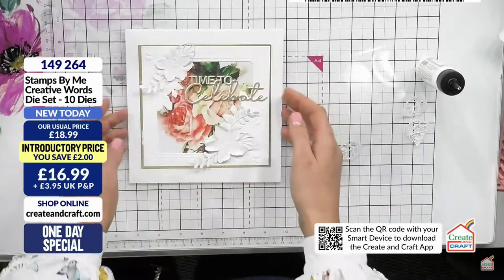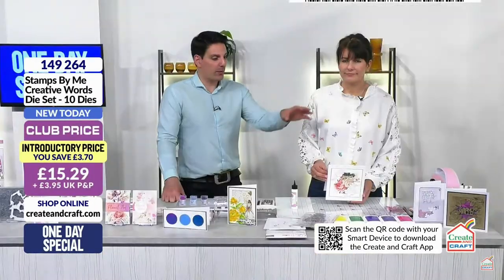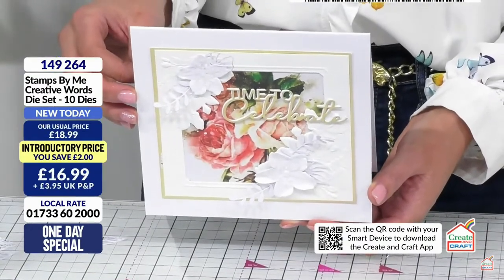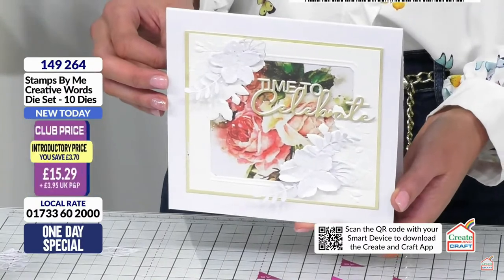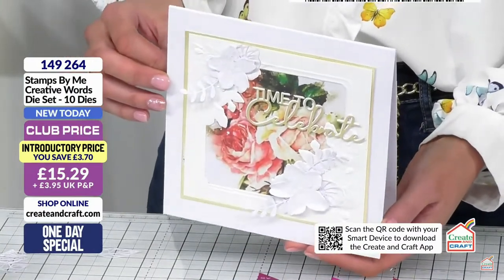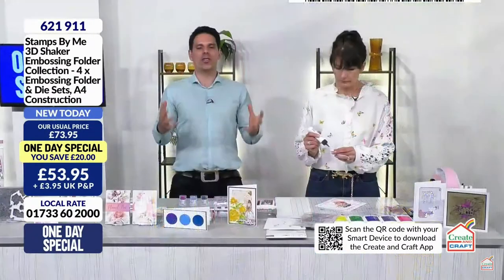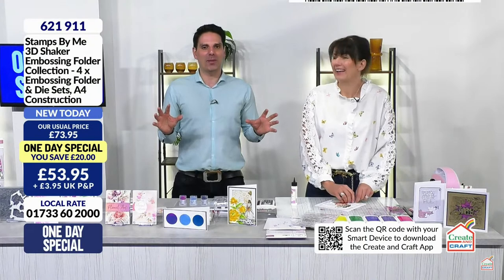Let's pop 'Time to Celebrate' up here - just give that a second to grab. I did a drop shadow on it just to give it a little bit of depth. The technique is very achievable but it does look fancy. Look at that - you could really go to town with those flowers. I wish I'd cut a few more because you could really load it up with the 3D flowers. Very pretty.